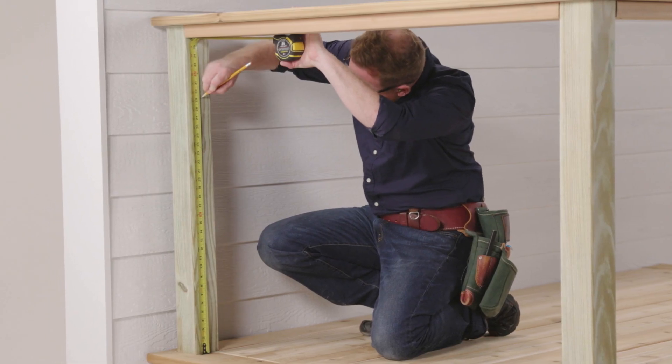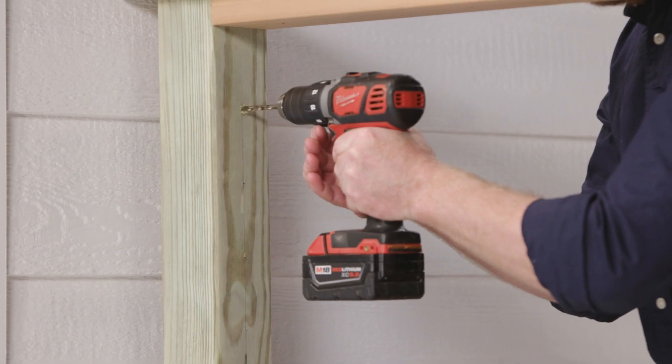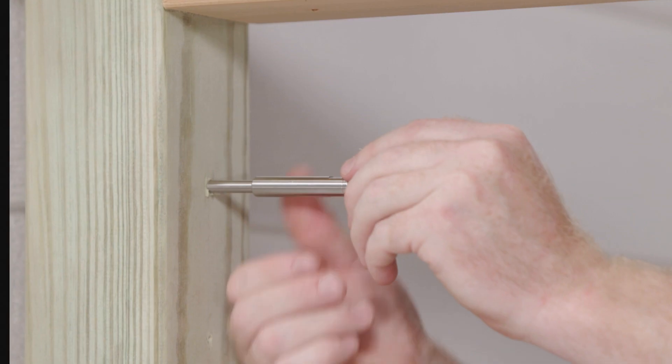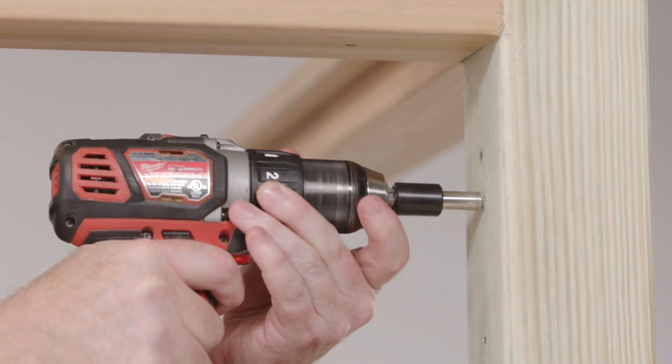To install, fittings are laid out on posts at the desired cable spacing and pre-drilled for fittings that are driven into place with a drill and supplied hex bit. Each cable run requires a tensioning push-lock fitting on one end and a non-tensioning push-lock fitting on the other.